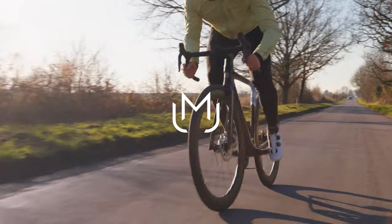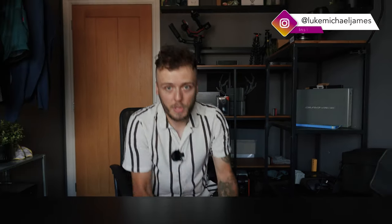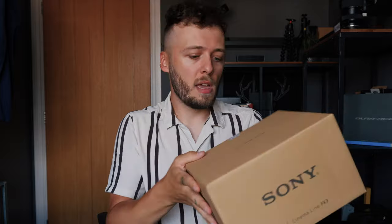I want to unbox it all and show you today. Let's go! First of all, the camera — the Sony Cinema Line FX3. This is a big upgrade on my A7 IV that I currently shoot with. I think this is going to last me a good few years and get some really great work out of it.